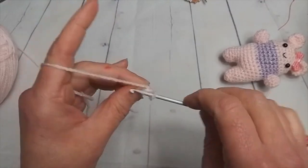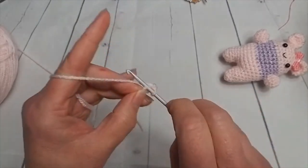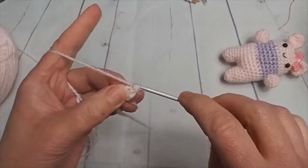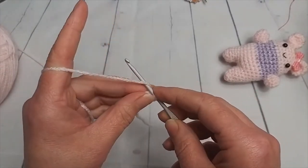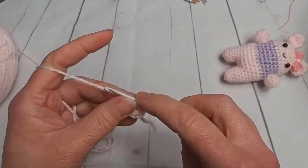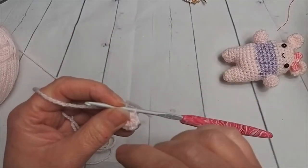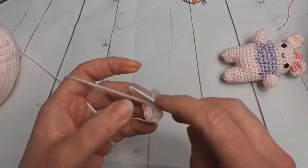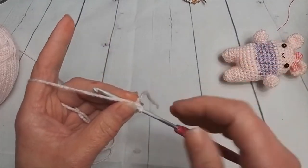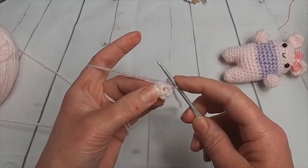I'm going to be starting with two chain and then six double crochets into that first chain, which is one that I do on nearly every single one. One, two, three, four, five, and six. Don't forget you can slow me down in the settings. I know it's a little cog shape and if you click on that you get various options for speeding up, volume, and all sorts of different things you can alter.